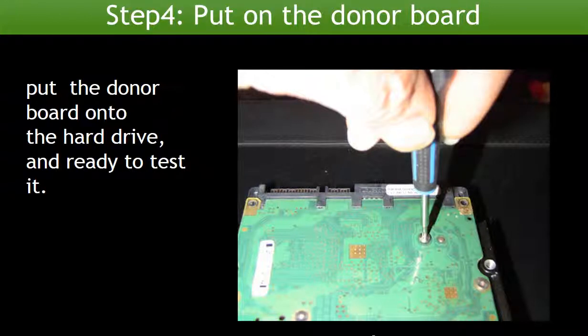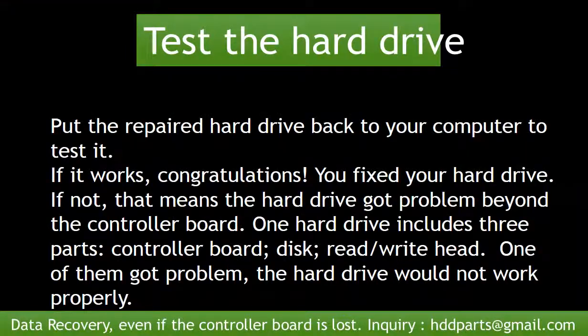Step 4: Put the donor board onto the hard drive, then test the hard drive. Put the repaired hard drive back into your computer to test it. If it works, congratulations — you fixed your hard drive. But if it doesn't work, that means the hard drive has a problem beyond the controller board. A hard drive includes three parts: controller board, disks, and read-write head. If any one of them has a problem, the hard drive will not work properly.